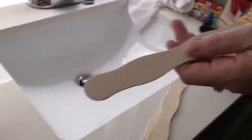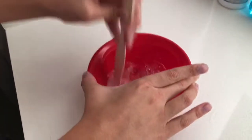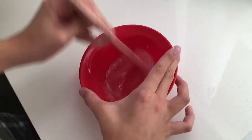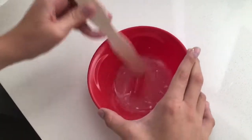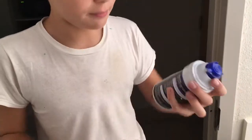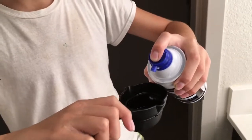Add half a teaspoon of baking soda and then go ahead and start mixing around in your future slime. It is very very sticky right now. You want to make sure you break up all the little lumps in there — that's what's going to make it nice and fluffy.